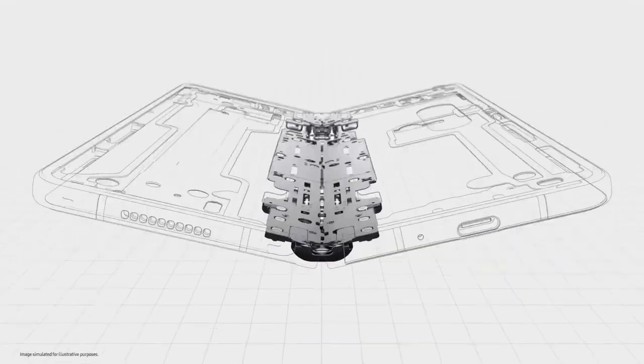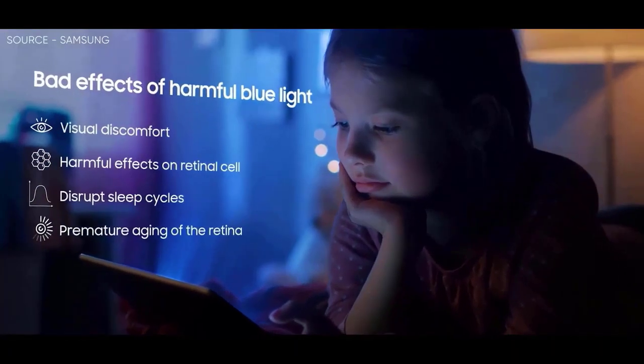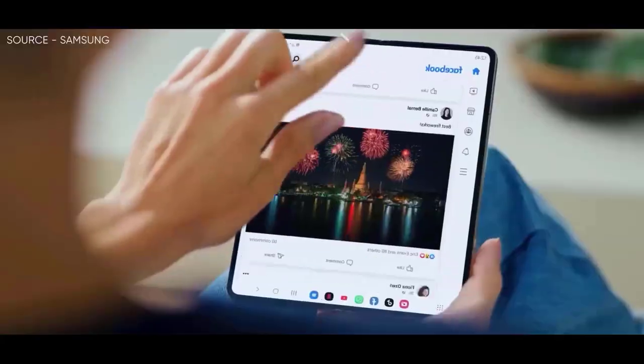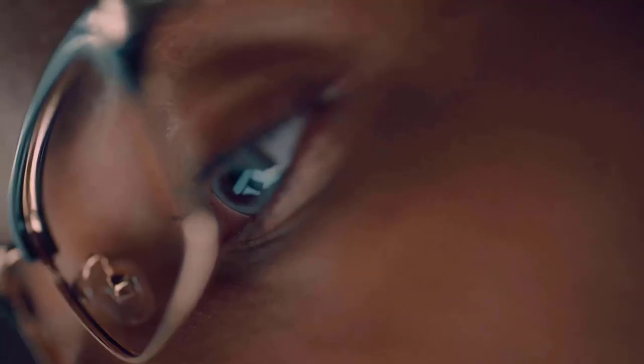We also have an update on the two foldables' new colors. Display expert Ross Young has previously disclosed what colors the next phones will have. The Z Fold 5 will be available in black, beige, and pale blue. The Z Flip 5 is also available in beige, gray, light green, and light pink.